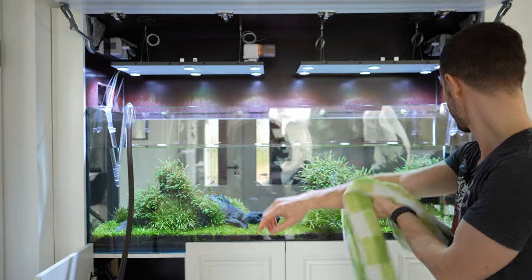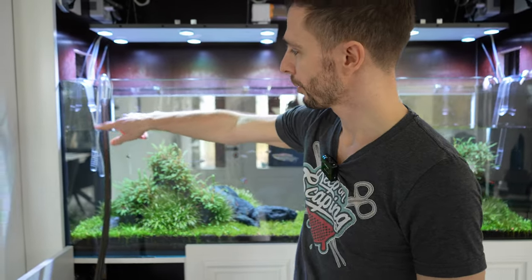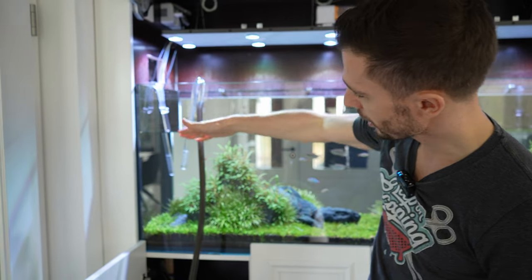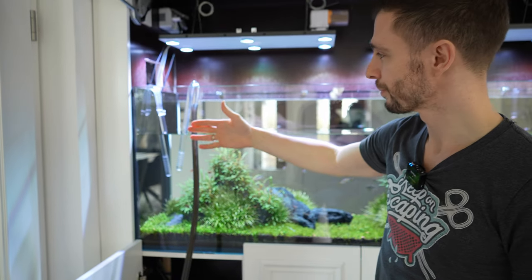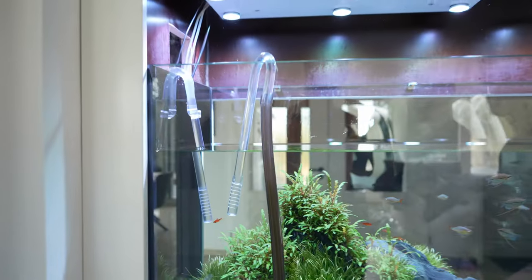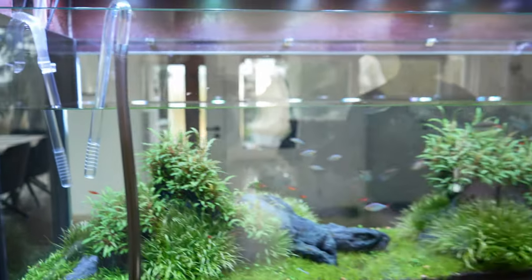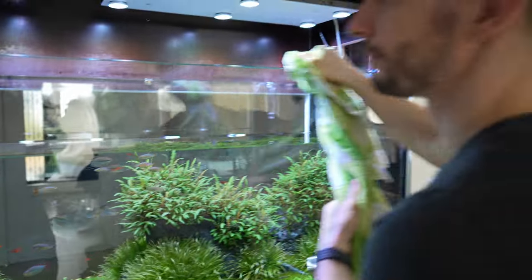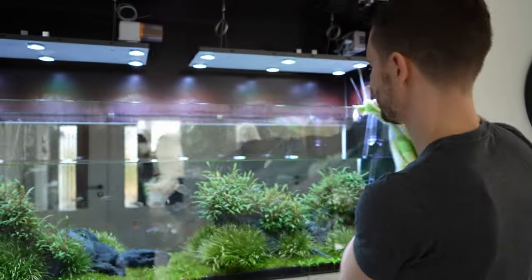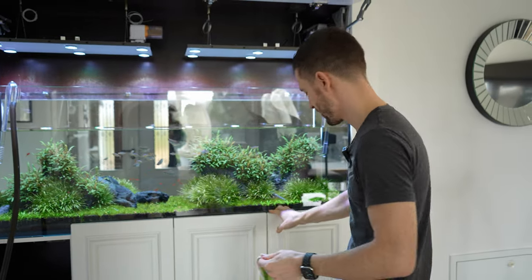So how big of a water change are we doing? We're doing a 50% water change. This inflow pipe is cut to measure, so as soon as we reach 50% it's going to start sucking in air and stop automatically. Then you turn on the RO system — exactly. And then you actually just leave; you don't wait for it to fill up completely because it's automated.